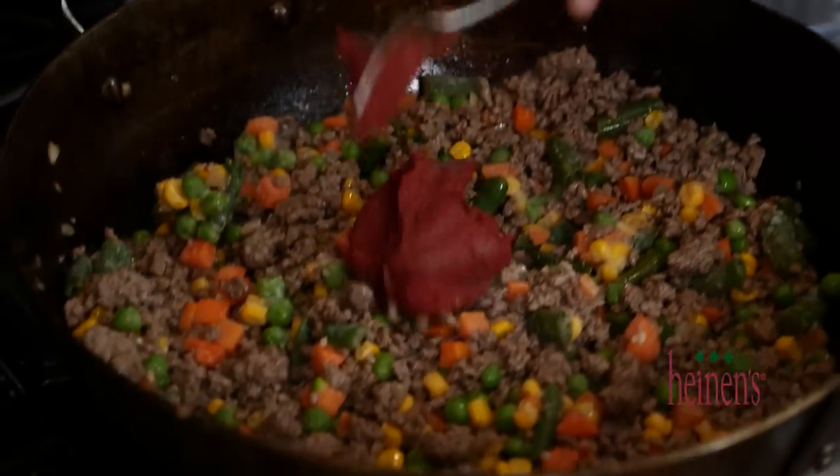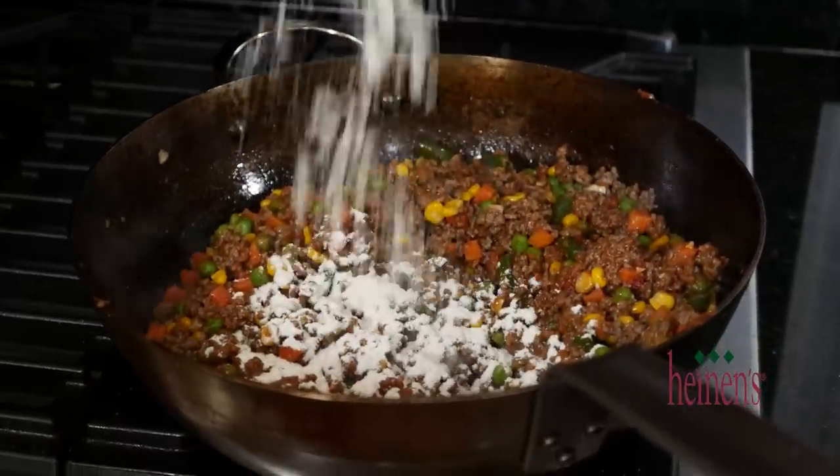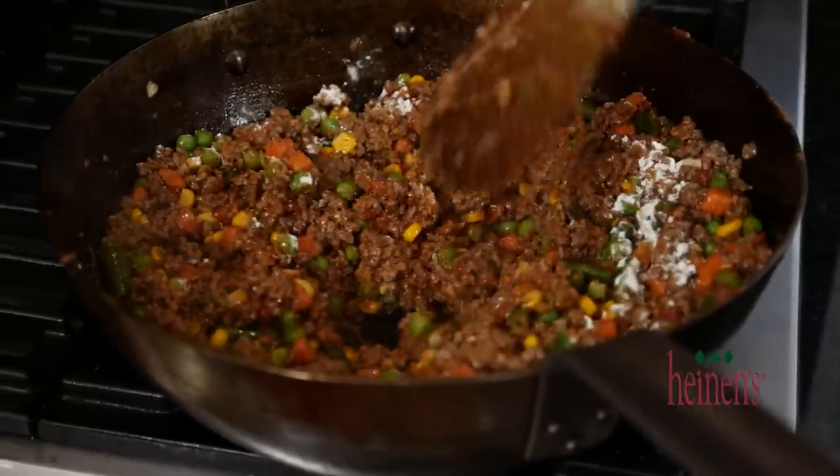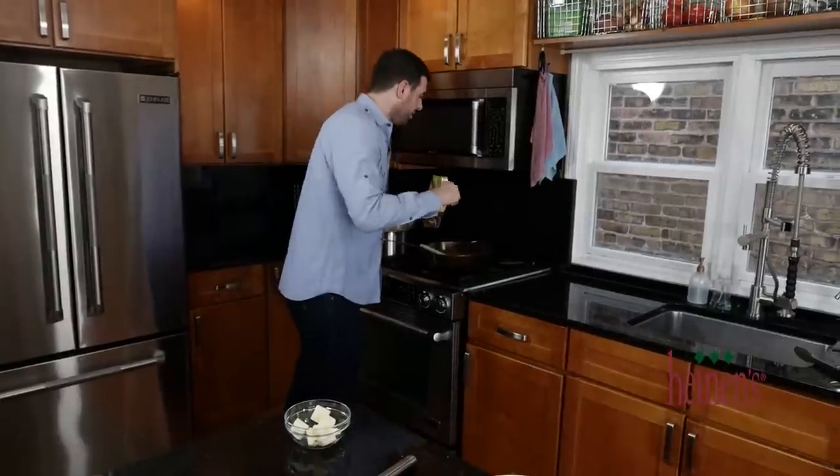Stir in some tomato paste for color, as well as some Worcestershire sauce for some natural salts. Finish it by sprinkling on some flour to help thicken the mixture, pour in some beef stock, and cook on medium-high heat until it becomes very thick.